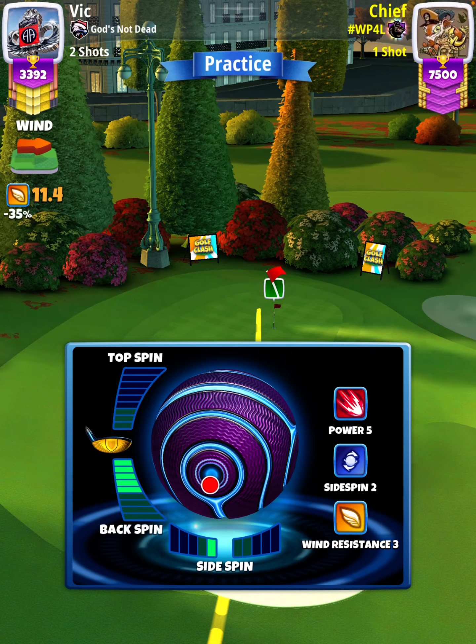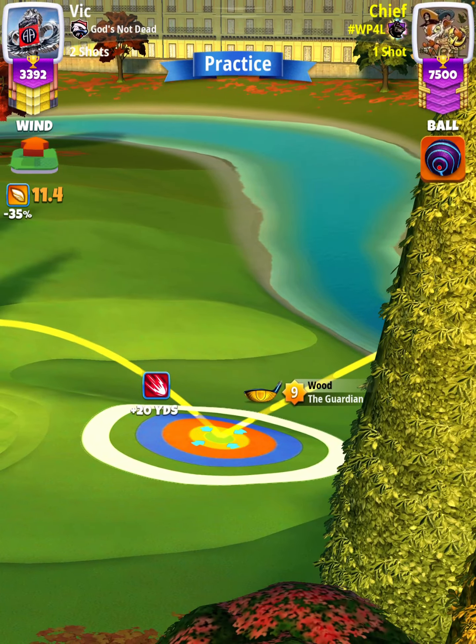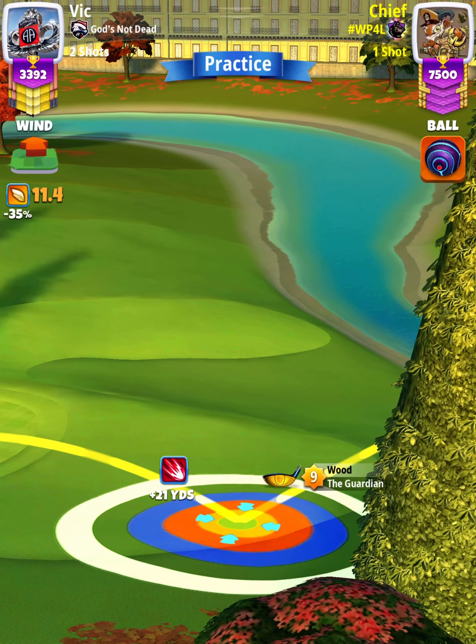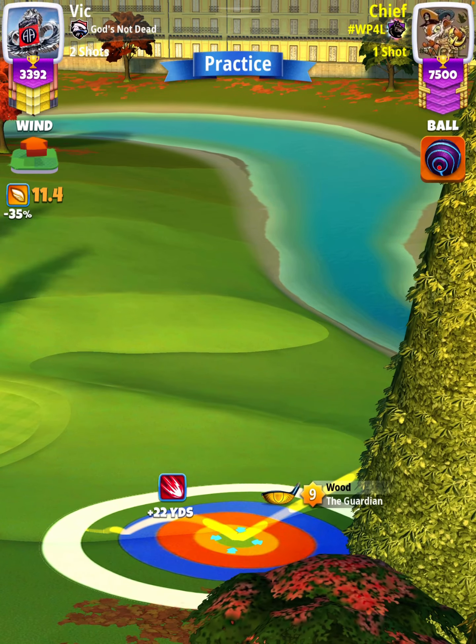With this spin set, we want to have our third bounce about one and a half squares left of the cup. Our adjustment is going to be P0 plus 20 elevation.